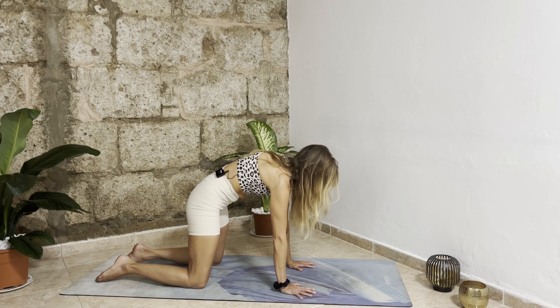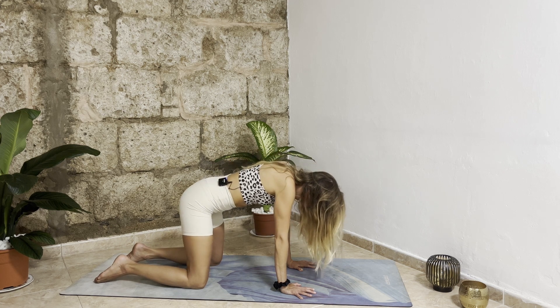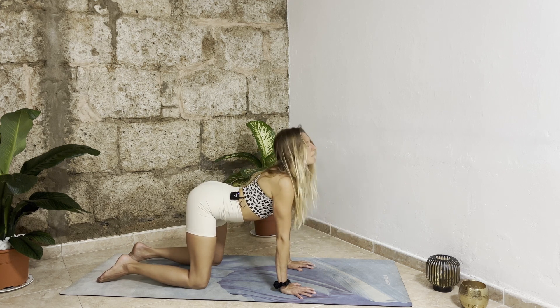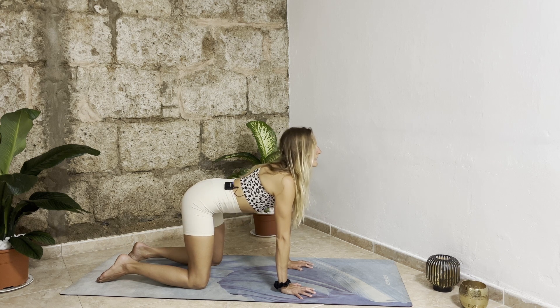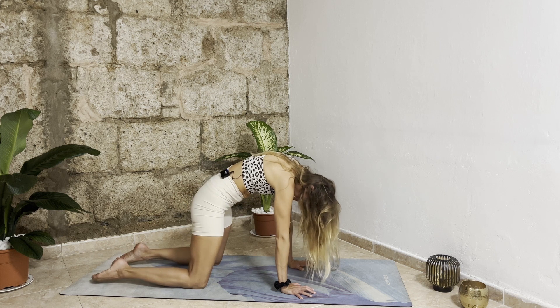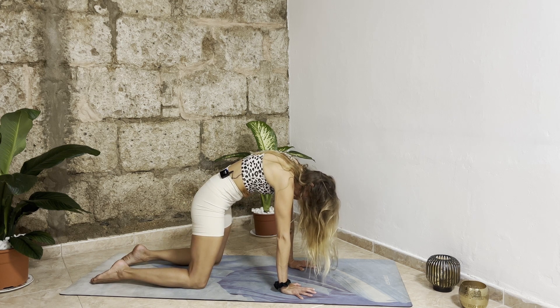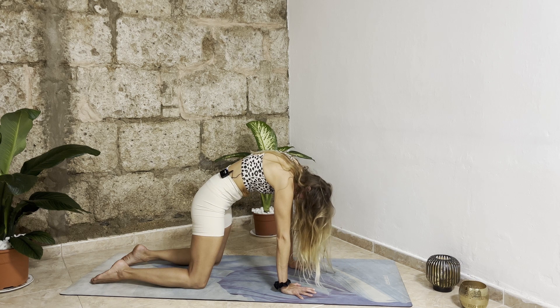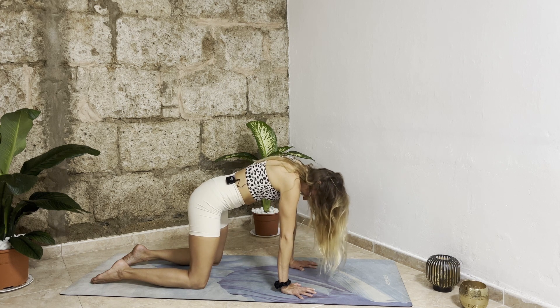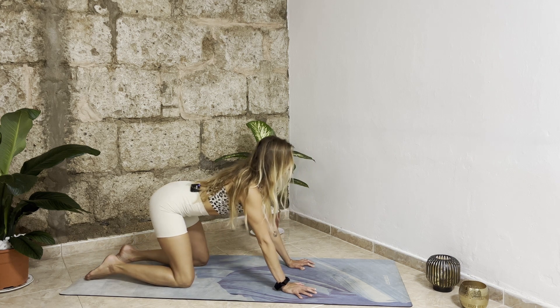Inhale: tailbone up, belly down, chest forward, head up. Exhale: tailbone down, belly in, chest down, head down. One more time — really push into the mat, create space between the mat and your body. Then with your next inhalation come back to center.